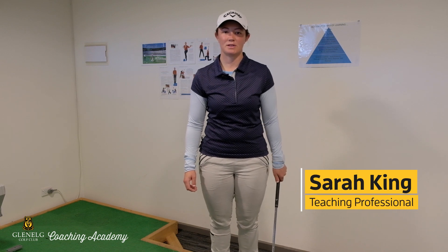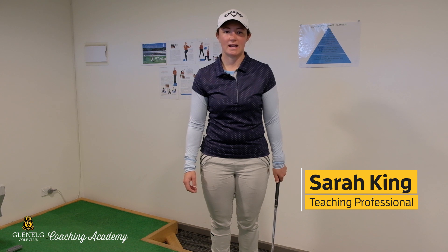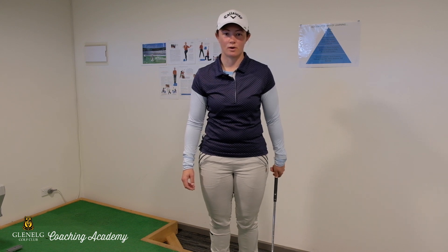Hi everyone. Sarah King from the Glenelg Coaching Academy. Today I'm down here in the Coaching Hut. It's a very wintry day outside, so I'm going to take you through the golf grip.